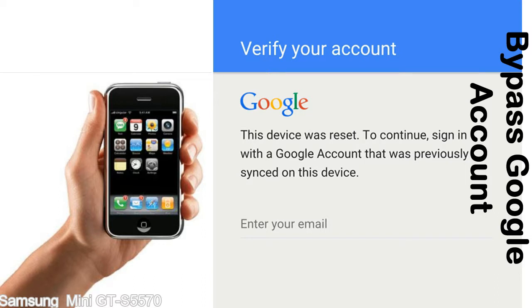Actually, this FRP lock is developed by Google, and we provide our FRP unlock solution for free. Today, we are providing the methods to unlock FRP lock phones. You can use this solution for almost all FRP lock devices.